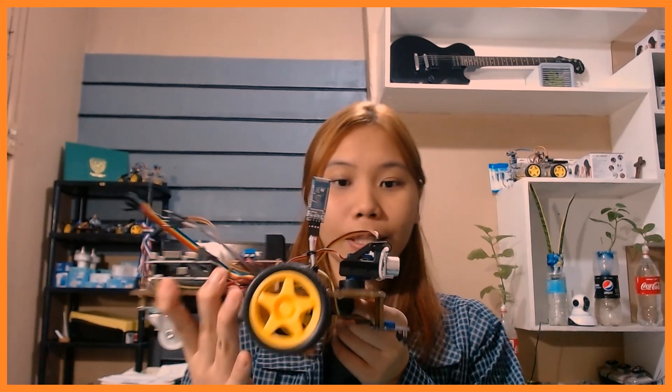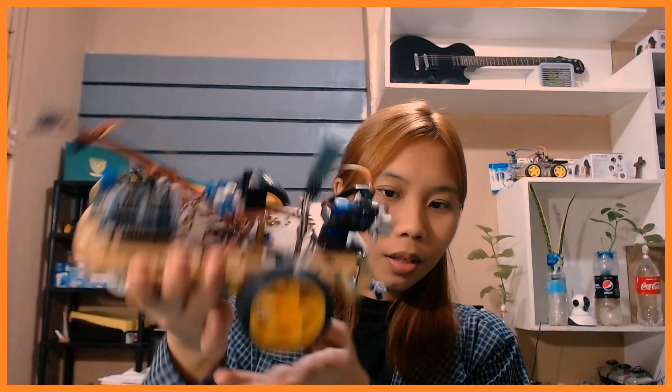So this is what our mobile robot looks like — it's the final one. As you can see, we have a lot of components.